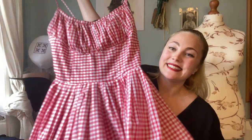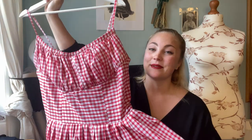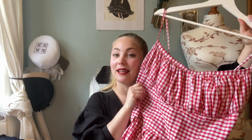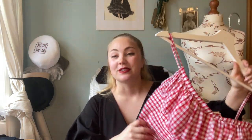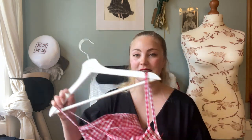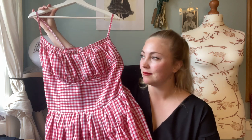And here we are — she is finished! I'm going to put her on so you can see very soon. I thought I'd just talk a little bit about the process first. I really, really like how she looks. You can of course read more about the process on my blog, as well as the full price for this project. The pattern is from the Vintage Sewing Pattern Company.